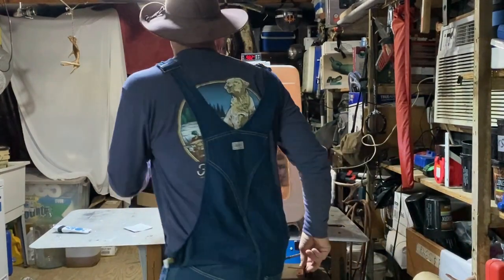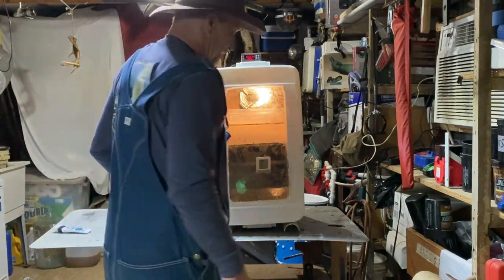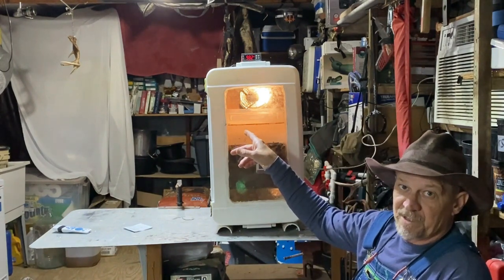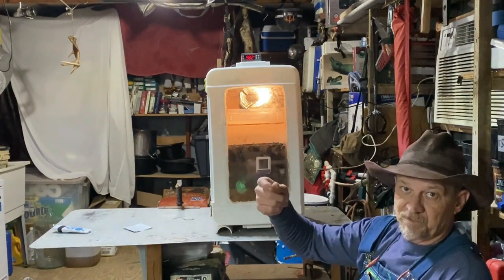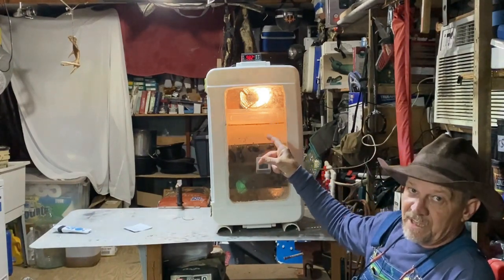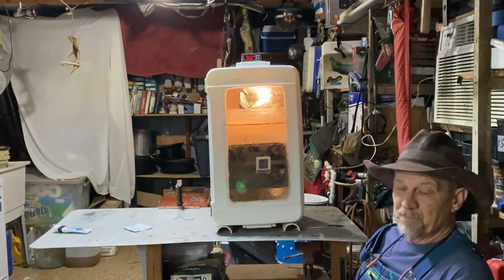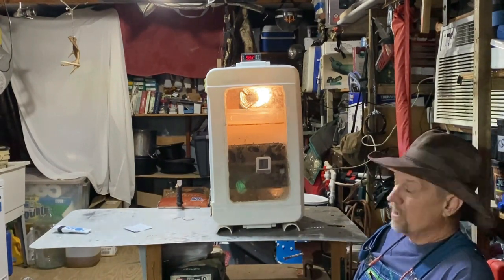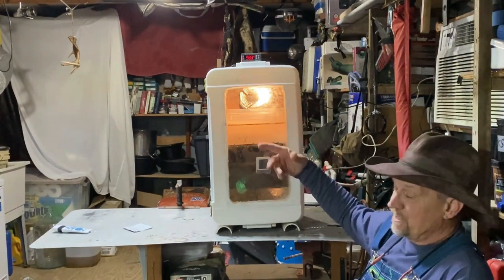What I did to fix it was put a switch on the second light bulb. I just unwired it and got it to where I could hook it back and forth, but I'm gonna put a little lamp switch on there. That way when I need to open my door and do something and shut it, I can reach over and turn that second light bulb on, get the temperature back up quick, and then turn it off. Then that one light bulb working on the timer — I found that's been doing perfect.